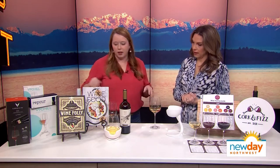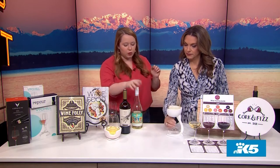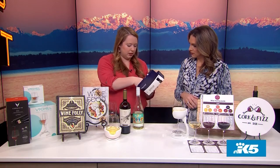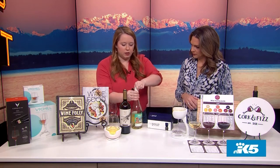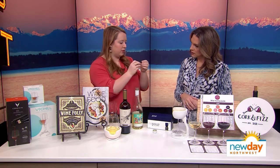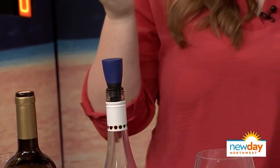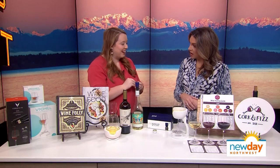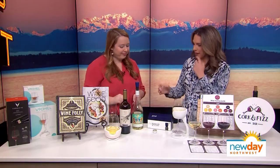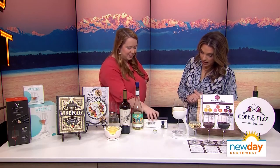This is another option called a Re-Pour wine saver — if you haven't quite finished a bottle and want it to last a bit longer. They look like a little cork. You take off the screw cap or existing cork, and there's a mechanism inside that sucks oxygen out of the bottle once you pull the foil off. Stick it in, put it back in the fridge, and you can keep it for about three months. Each Re-Pour works for about one bottle of wine.